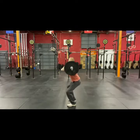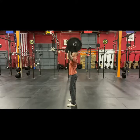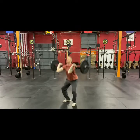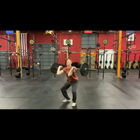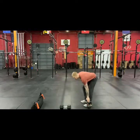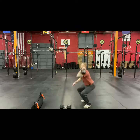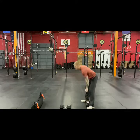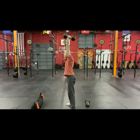Our first movement today is thrusters. If you have a barbell, this is what it's going to look like: full depth squat, keep that bar nice and close, big lockout on top. That top position is a good place to take a breath. We want to keep our elbows up and away from our knees. If you don't have a barbell, we have other options. We can do a kettlebell held in the front rack — if you have two, you can certainly do two; if you do one, just double the reps and do an equal amount on each side. If you have a dumbbell, we can do the same: front rack position, full depth squat, and lockout overhead.